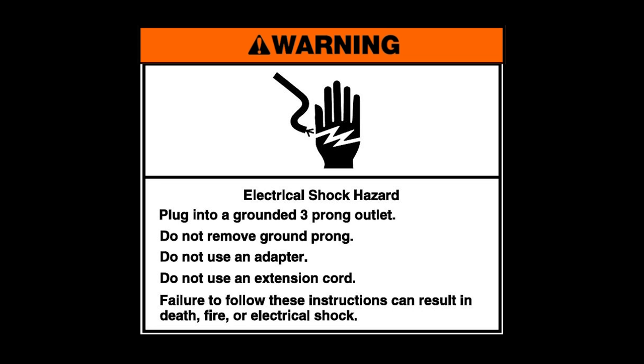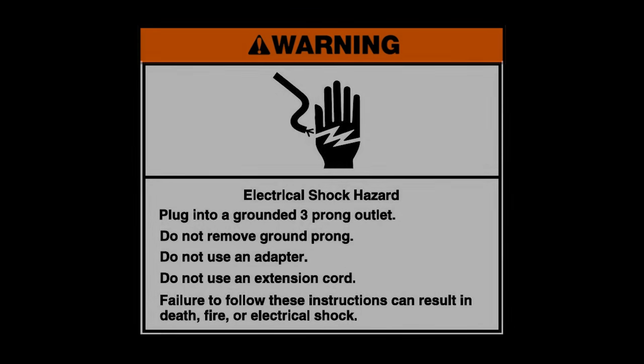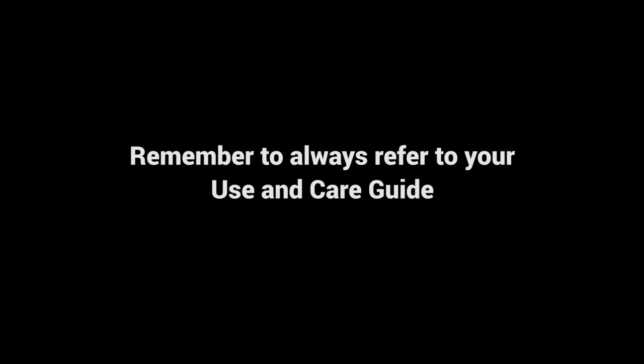Warning: electrical shock hazard. Plug into a grounded three-prong outlet. Do not remove the ground prong. Do not use an adapter. Do not use an extension cord. Failure to follow these instructions can result in death, fire, or electrical shock. Remember to always refer to your use and care guide.